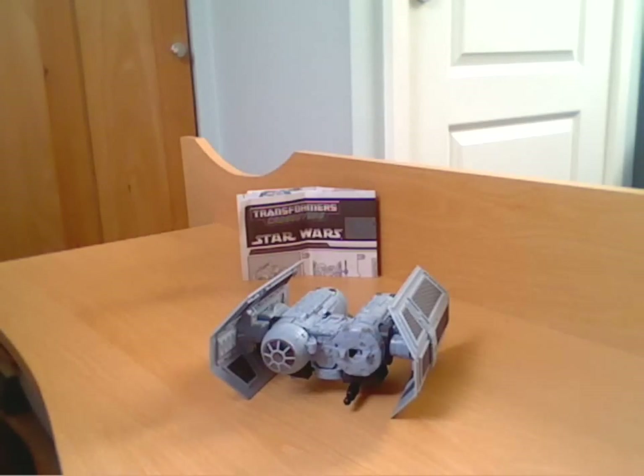Now, to anyone familiar with the Star Wars films, you'll immediately know that this is the TIE Bomber, which I believe first appeared in The Empire Strikes Back. I don't think they were in Star Wars, the first film.